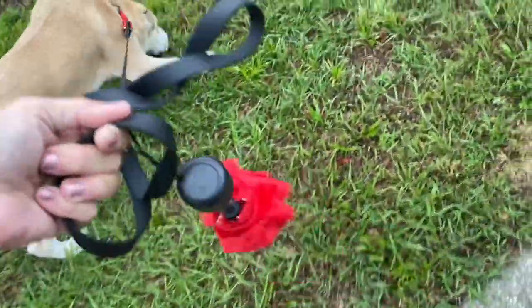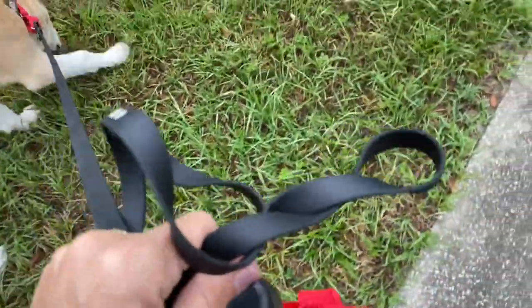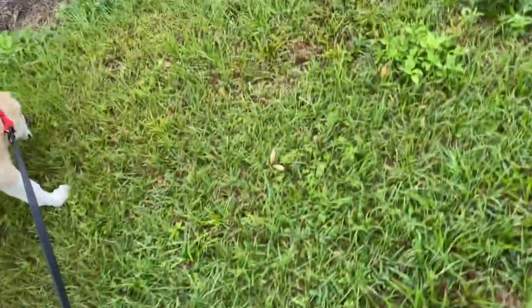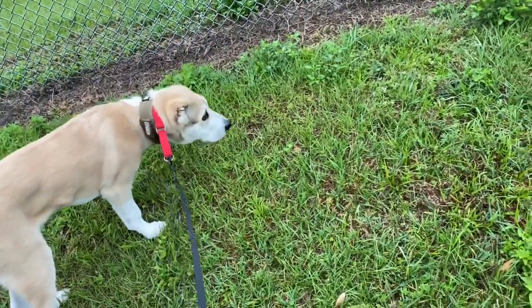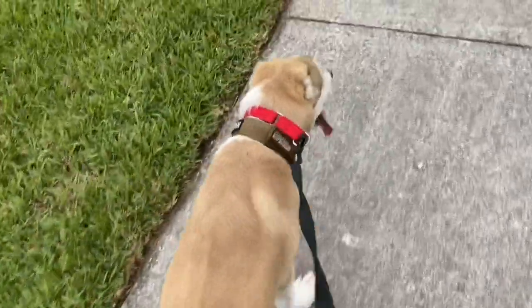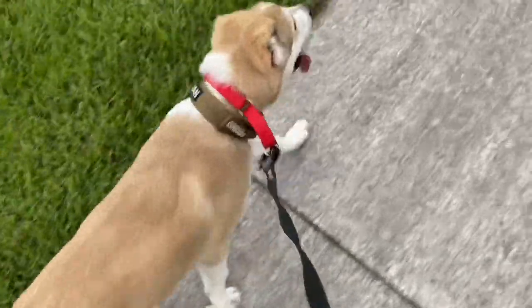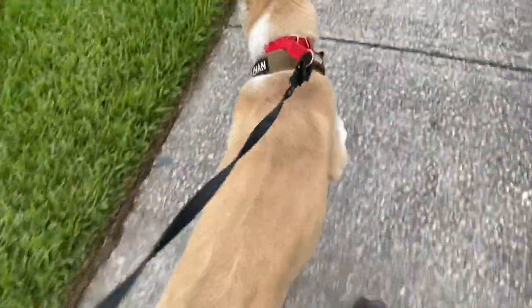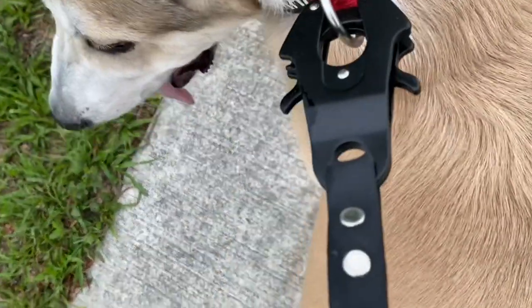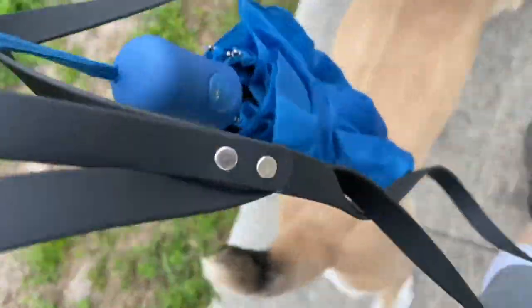I noticed that the lead crinkles up very easily because it is so thin. My other biothane leads have a bit of weight to them, so they don't do that. But I love the fact that this one is not very wide. I've been using this lead for two days now. One of the things I've noticed is that it does not have a rotating clip on the end — there's no rotation. It will twist quite a bit.